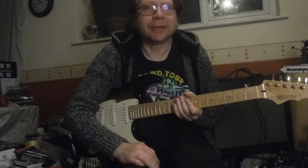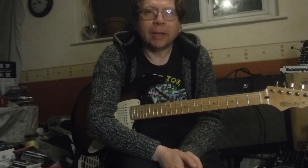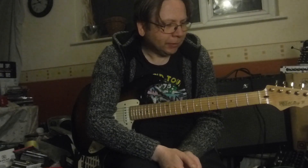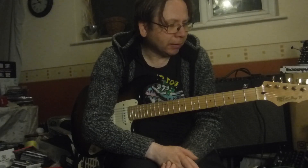Hello everyone! How's things? I've got a brief comparison video tonight. I'm going to compare three compressor pedals. They're sort of similar but they kind of do different things, and I just want to see if you can actually tell the difference between them — just to see what they actually do.